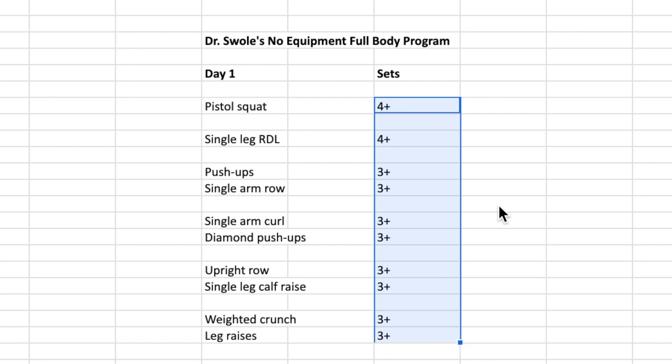We're going to start off with a pistol squat or just a squat for the quads. Then we're going to go on to a single leg RDL as our hip hinge movement to target hamstrings and glutes. Then we've got push-ups for the chest, single arm rows for the back, curls for biceps, diamond push-ups for triceps, upright rows for the side delts and traps, single leg calf raises for the calves, and then a superset of abs — weighted crunches followed by leg raises.